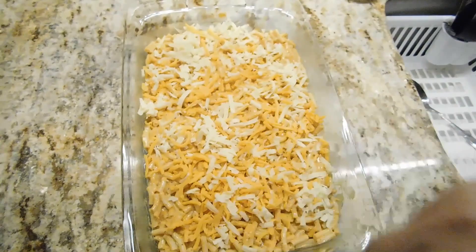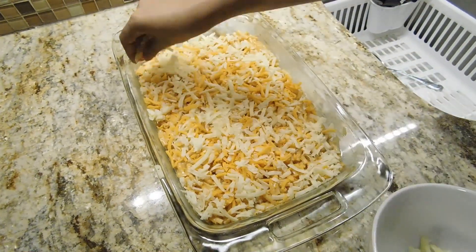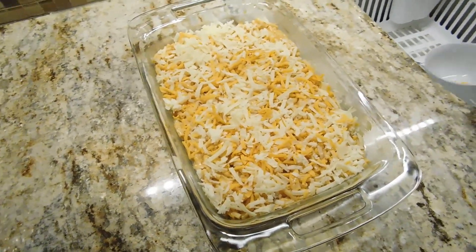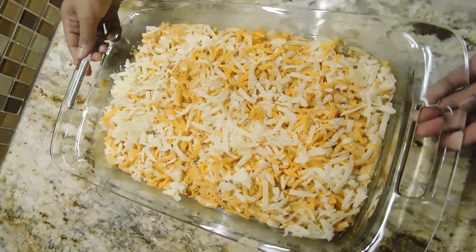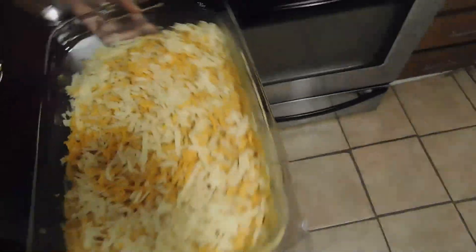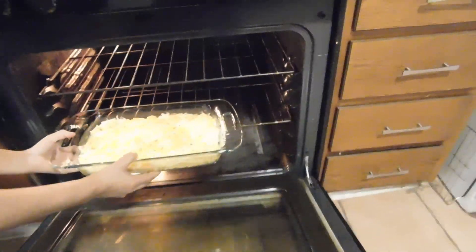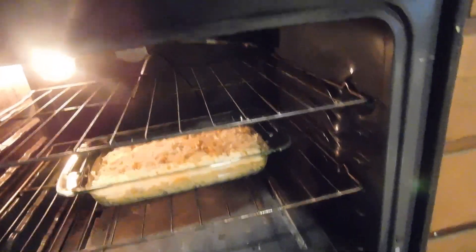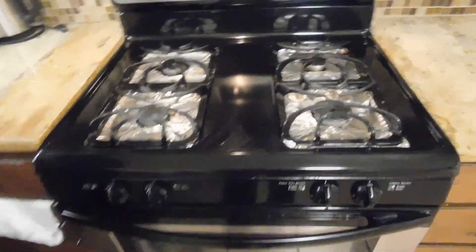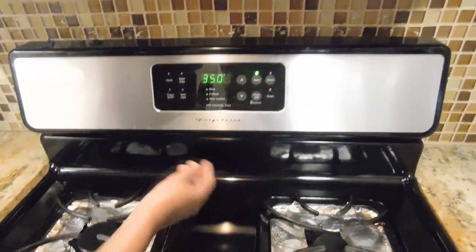Now let's add the bread. Then add the biscuit to the bread. I am going to put the sauce on the side.